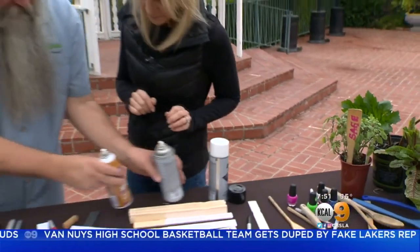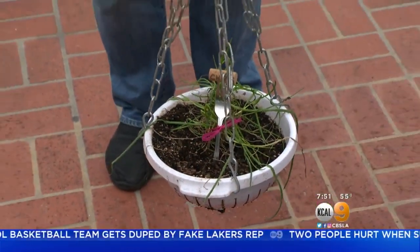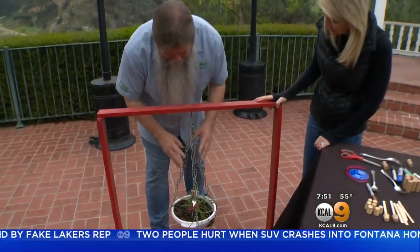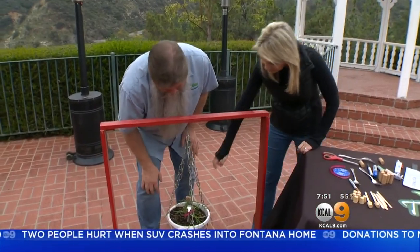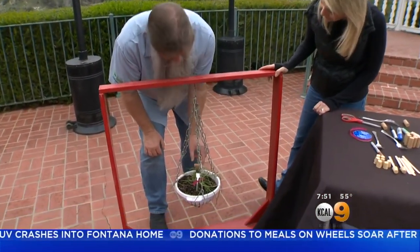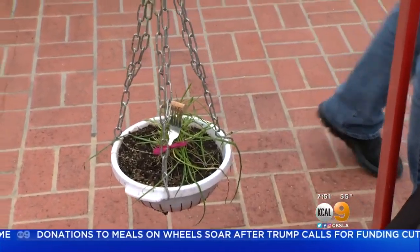Here's something that's also kind of fun. Do you remember this? We planted this, we made this — it was over at the fair. These are actually the same chives that we planted back then — they're still alive! Look how cool: we have a little plant marker over here that has a cork and a fork. Let's make one of those.